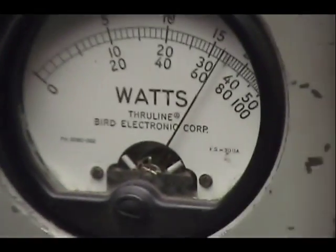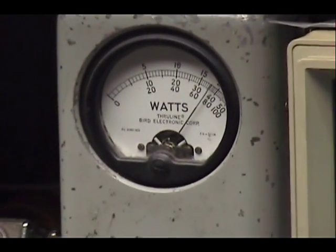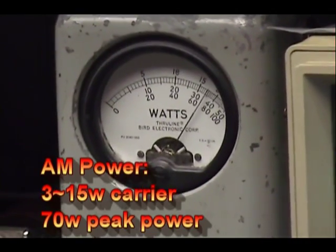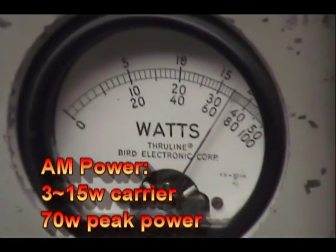Audio check, check, check — 1, 2, 3, 4, 5. Audio check, check. Audio — 1, 2 — I've got a rough voice today. Audio check, check, check — 1, 2, 3, 4, 5.